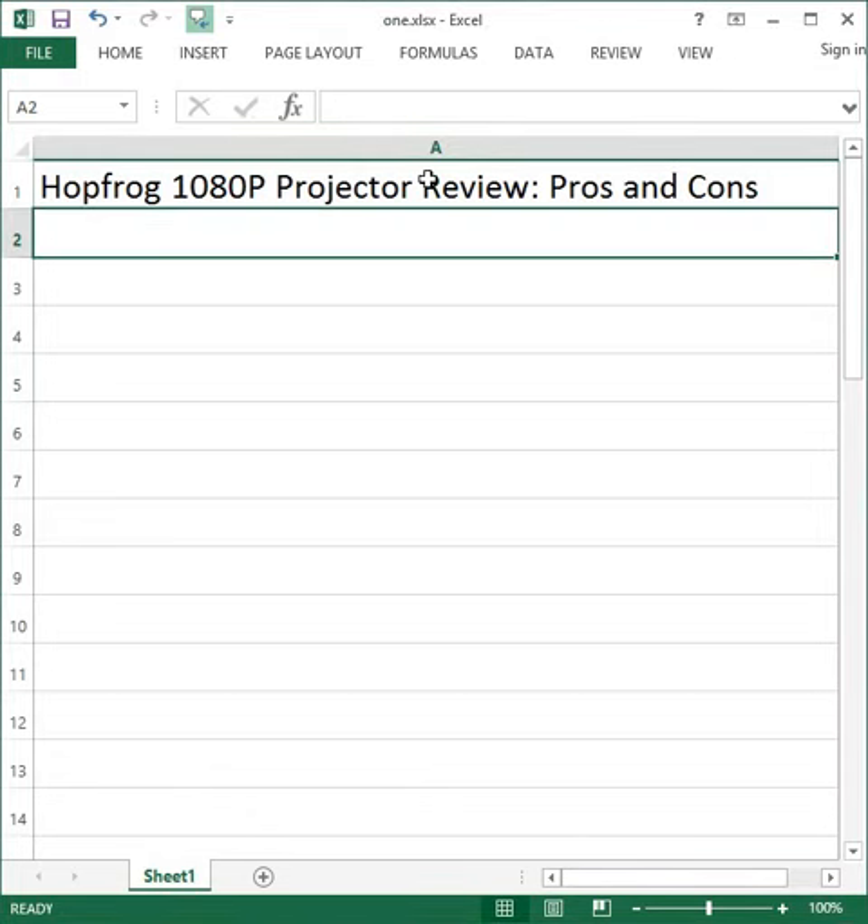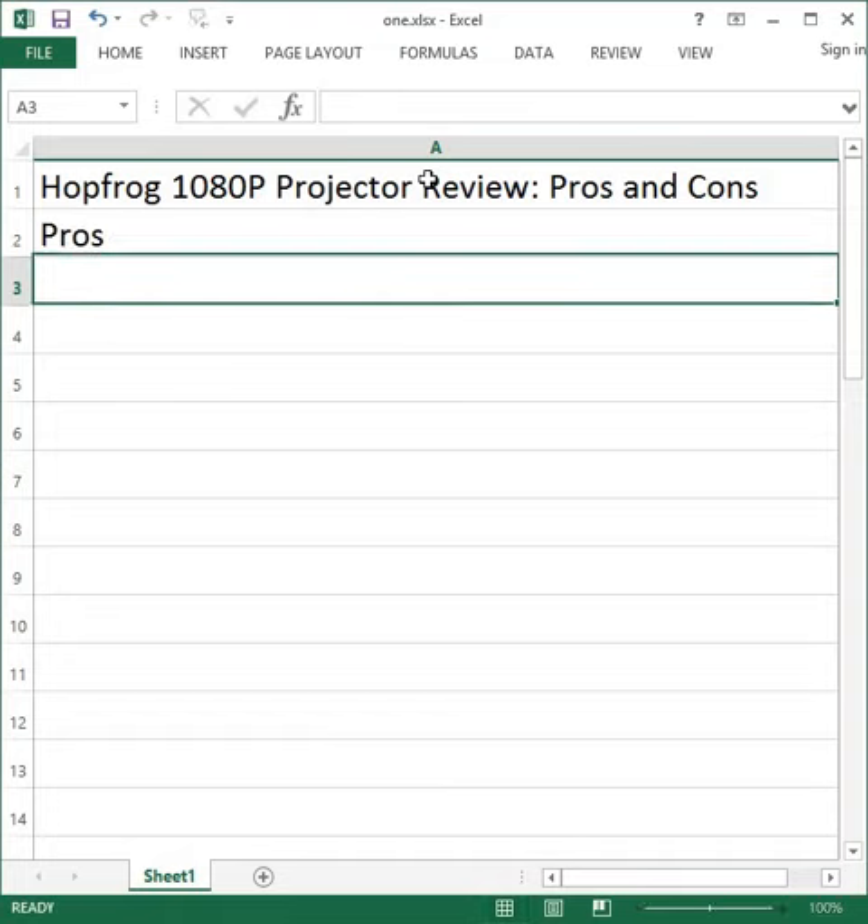HOPFROG 1080P Projector Review: Pros and Cons. Pros: